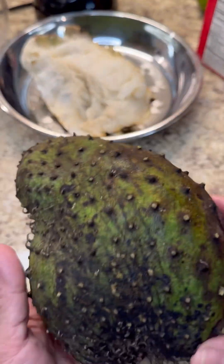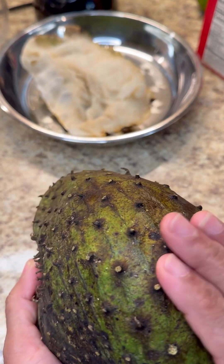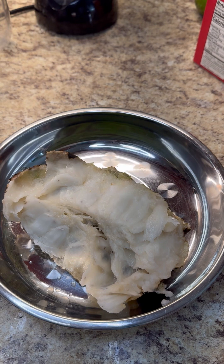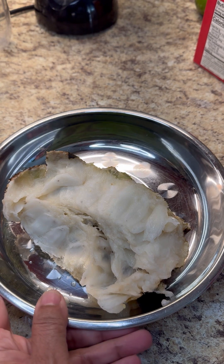Here is a soursop — this is what it looks like. I had it in the refrigerator so it turned a little dark. Here I have half of a soursop and today we're going to be making some lovely soursop ice cream.